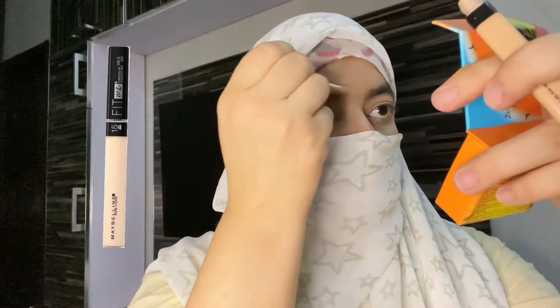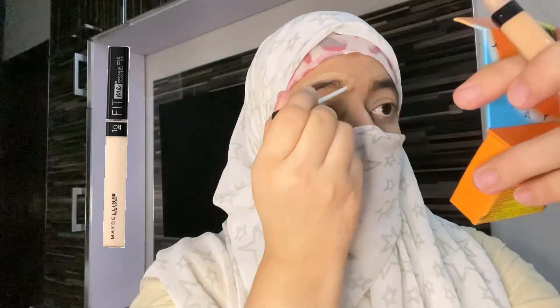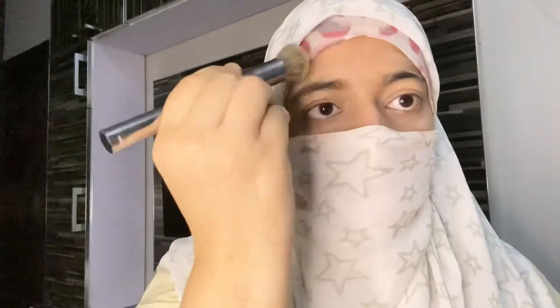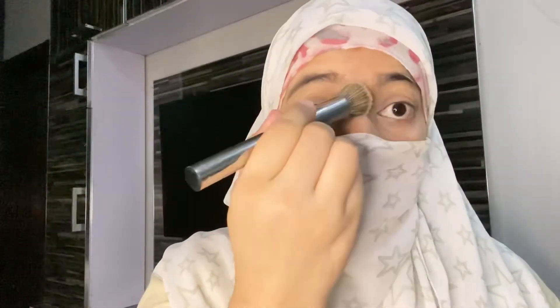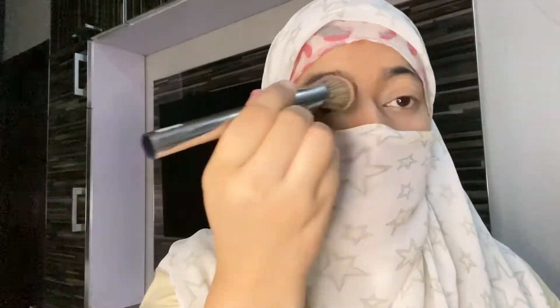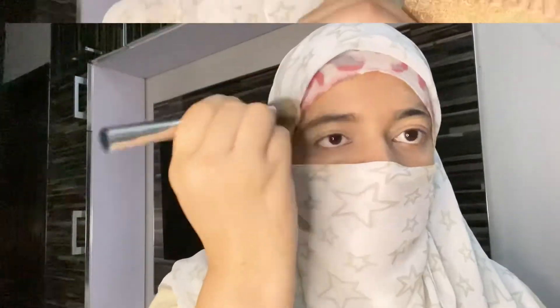I have used Fit Me Concealer in shade Medium 25. It is used to highlight the under-eye area. You can blend it with any brush or a beauty blender.